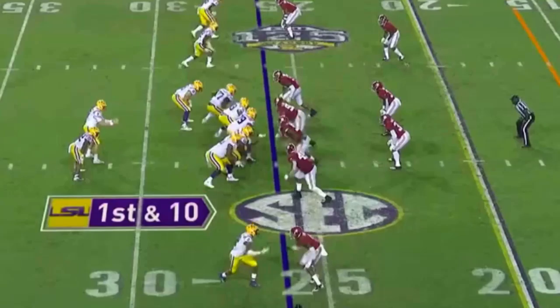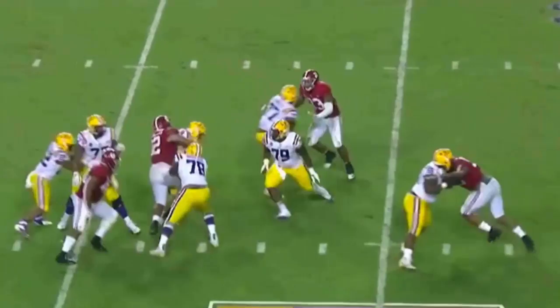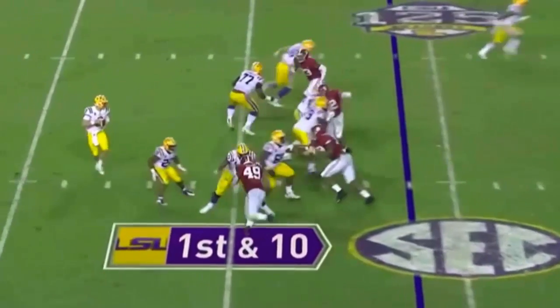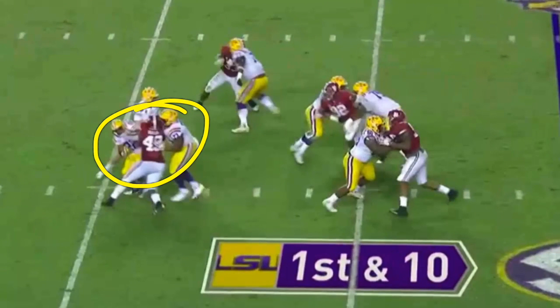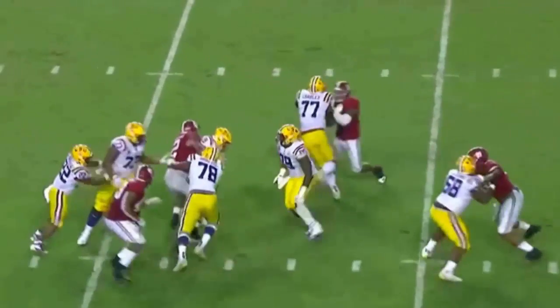Alabama's defensive front closed the game out. Watch them bust two double teams right here — at end and at tackle for the sack. It's just a four-man rush versus six-man protection because the back is staying in and the tight end is releasing. Watch 92 Williams and 49 at end. Williams splits a double team; 49 has got tackle and back. He pushes them back into the QB's lap. They bust two double teams and the result is a sack.